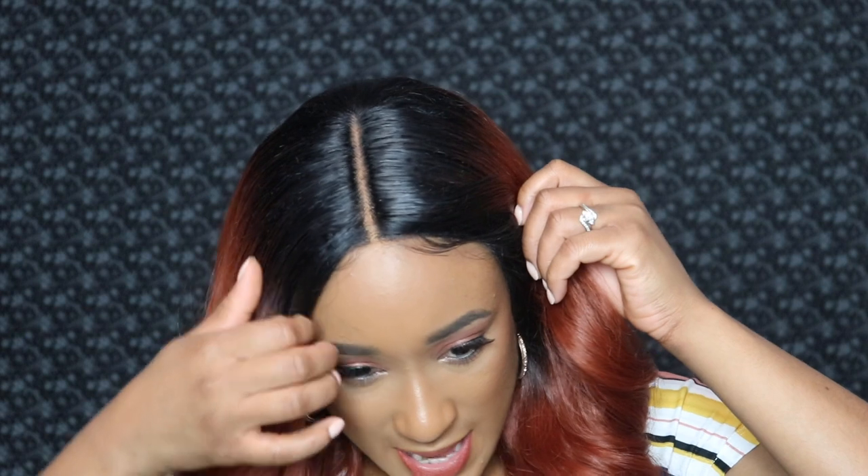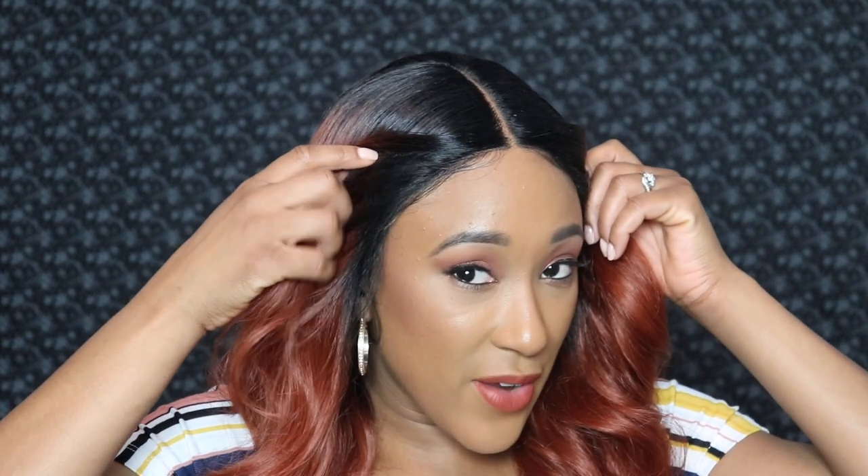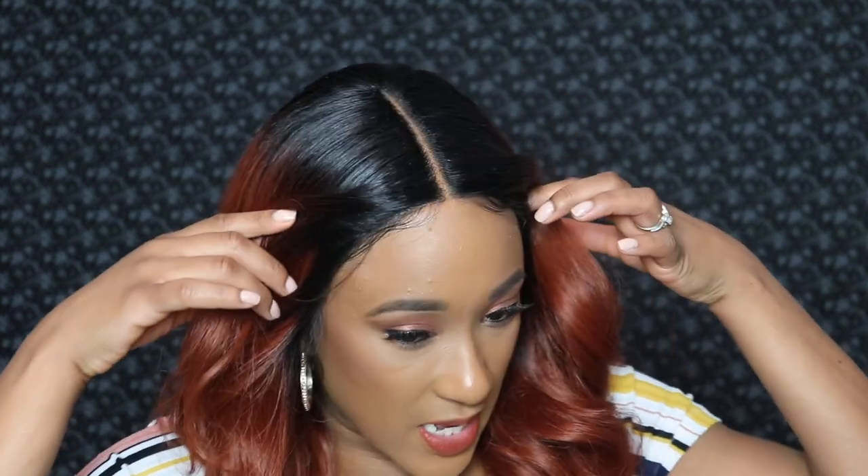Besides that, all I did was cut the baby hairs just a little bit shorter and do some very slight swoop action up in here just to give it a little bit of something something. Then I just brushed out the curls that came in this wig.